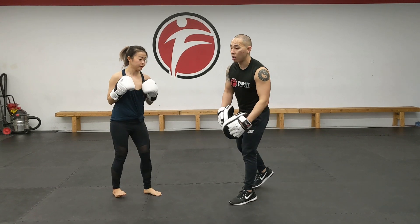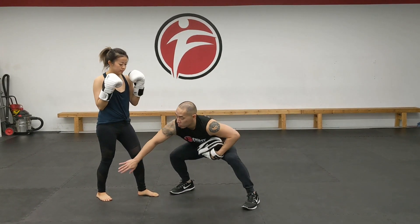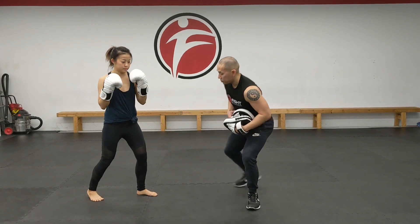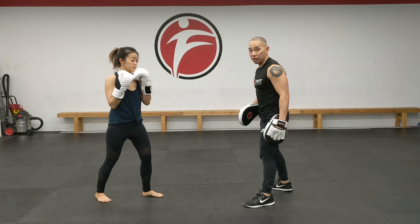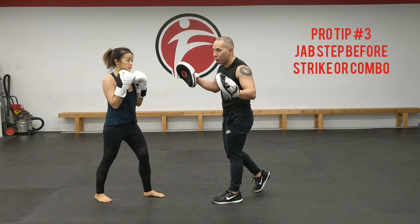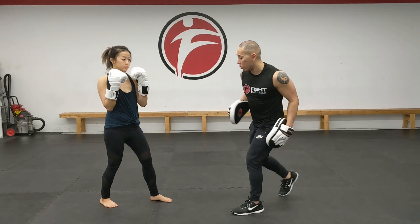Now the second thing is the cross. I see a lot of people just reach with the cross because it's all upper body. I want you to start with your foot. So you're going to start with a pivot — just like that, pivot and turn and throw the punch. With a jab step — I have to mention the jab step — so you're going to step in, pivot with the back foot, throw that cross.